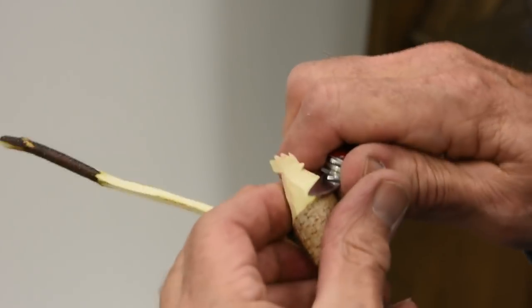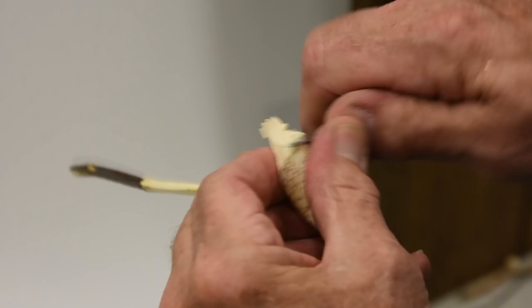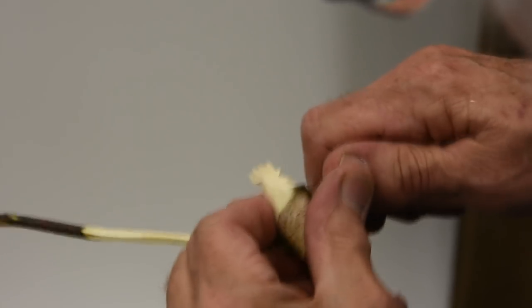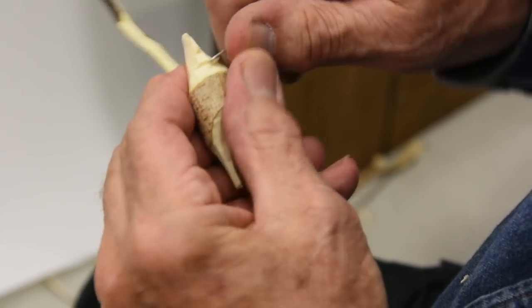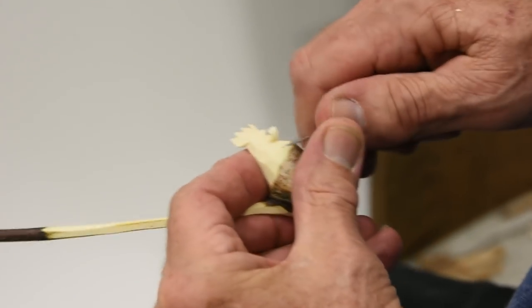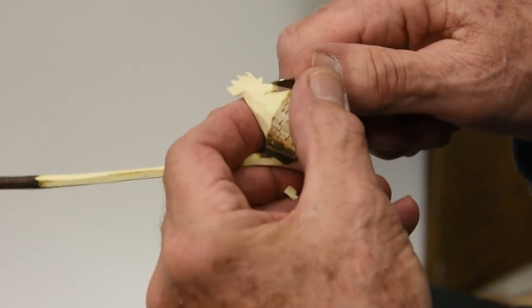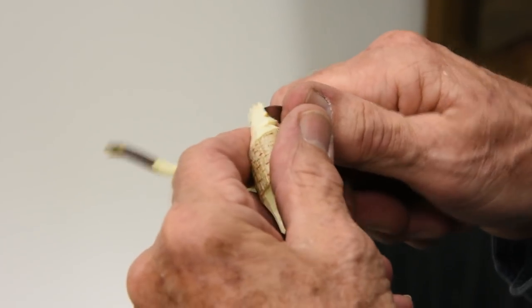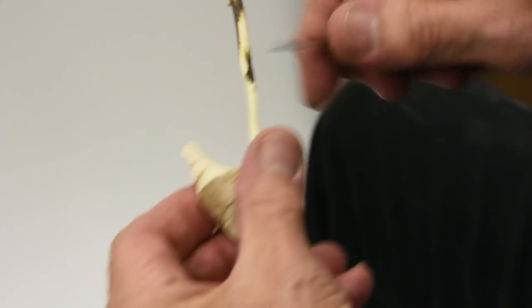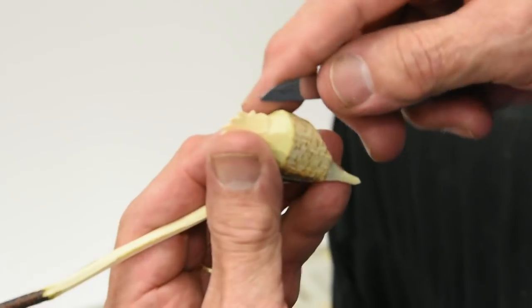Now, same with the wattles — in, up, in, up, in, up. Don't get in a hurry. Getting in a hurry messes things up — just take your time. The first one you make might take quite a while, and it might look like it got in a fight and lost. Don't worry about it — I wish you could see the first one I made. It did look like it got in a fight and lost, but at least it didn't look like a pigeon or a duck. It looked like a rooster. They do get better. One fellow down in Virginia carved 5,000 roosters, and that is a lot.